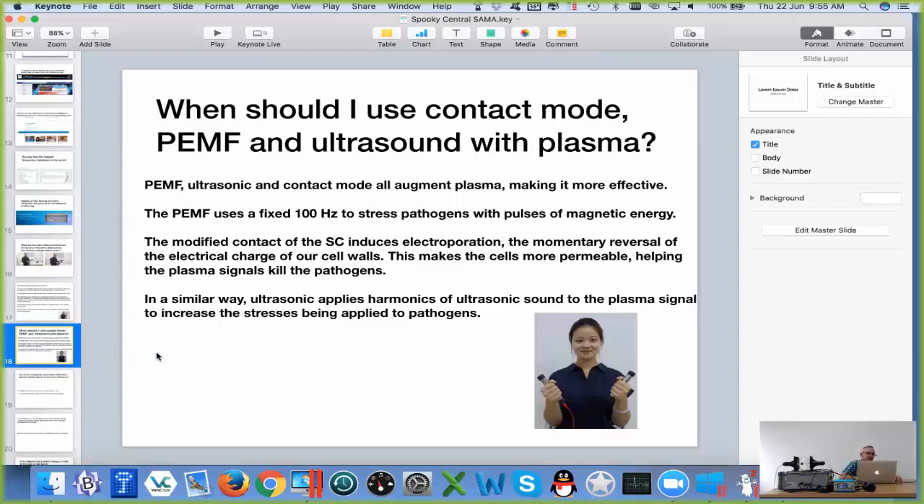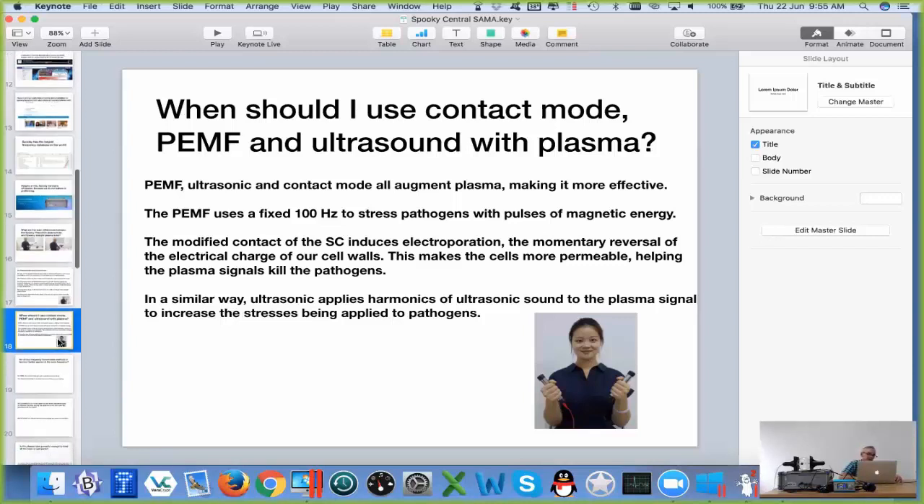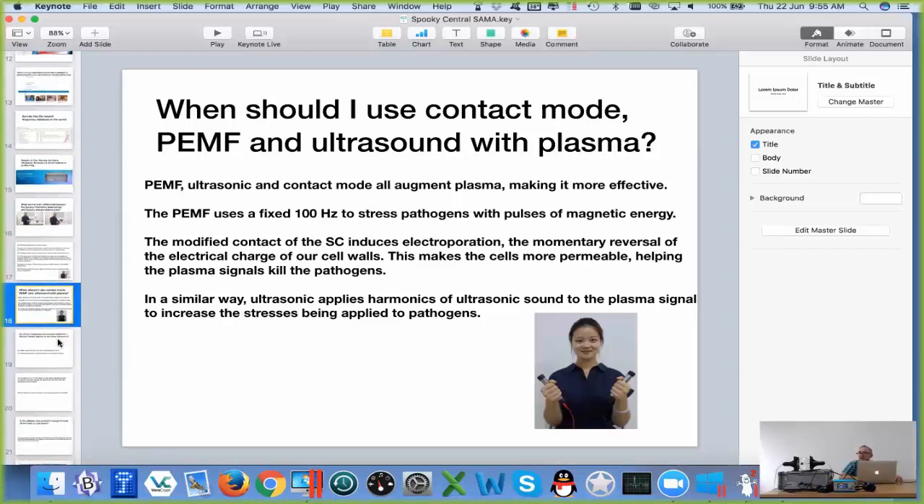The ultrasonic is the same thing, but the ultrasonic doesn't work on pulses — it works on continuous waves. It's continuously bombarding the pathogens with these lower frequencies while the plasma can hit the pathogens with the higher frequencies.